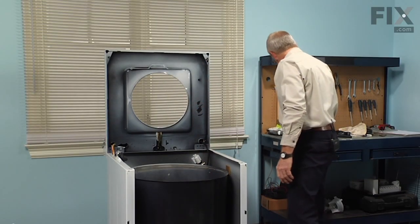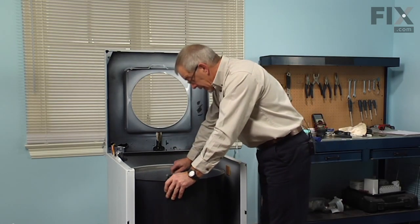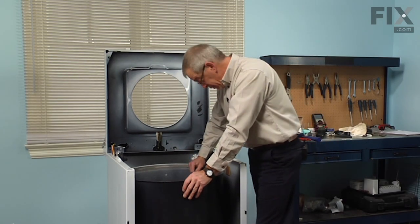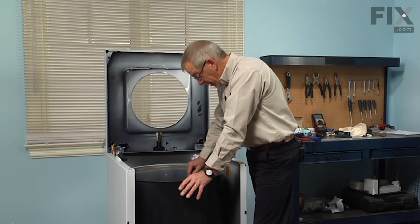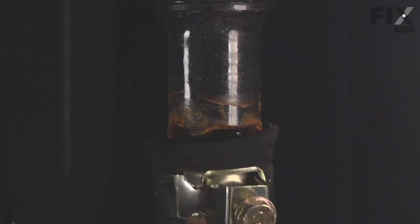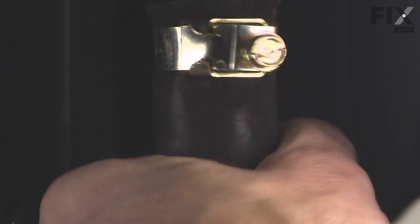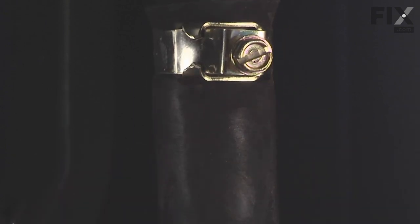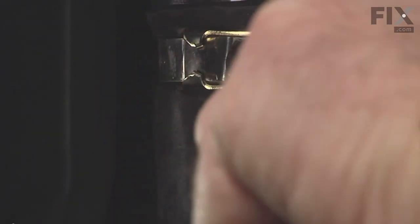Now before we go any further, it's a good idea to put the tub to pump hose on at this point — we didn't put it on earlier just in case we dropped the part down into the hose. Aim the clamp towards the front and snug the clamp up nice and tight.